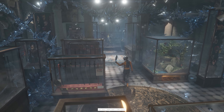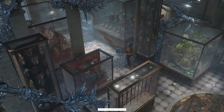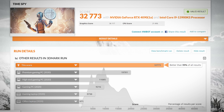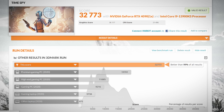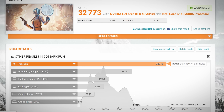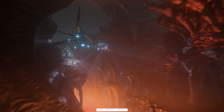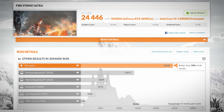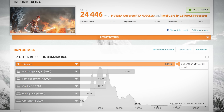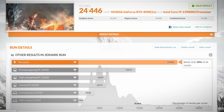Moving on to performance: 3DMark Time Spy is a 1440p DX12 synthetic benchmark. We scored better than 99% of all submitted results — basically in the top one percentile with this hardware combination. The RTX 4090 achieved a graphics score of 36,117, which is light years above anything I've personally ever tested. I also ran Firestrike Ultra, scoring 24,446 — still way higher than pretty much anything else in the software suite. Better than 99% of all submitted results. It's practically effortless for this system.